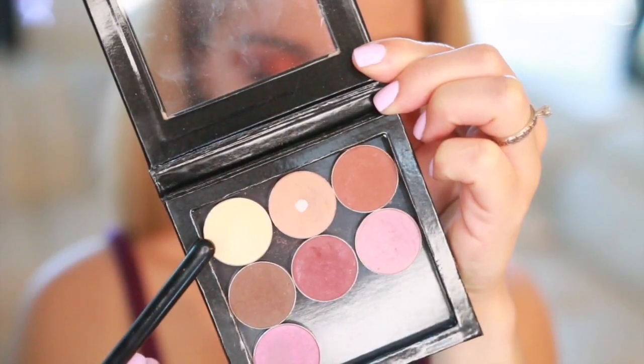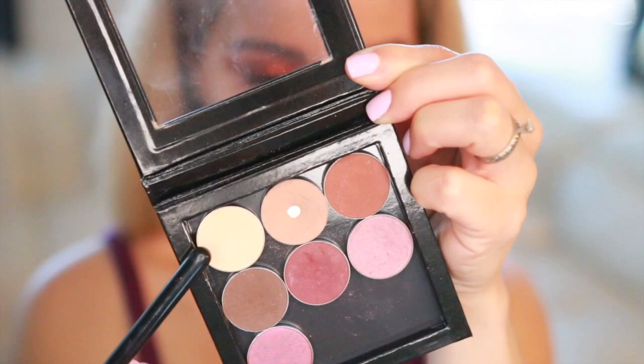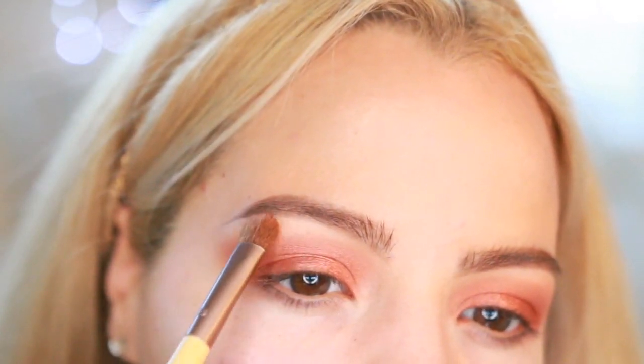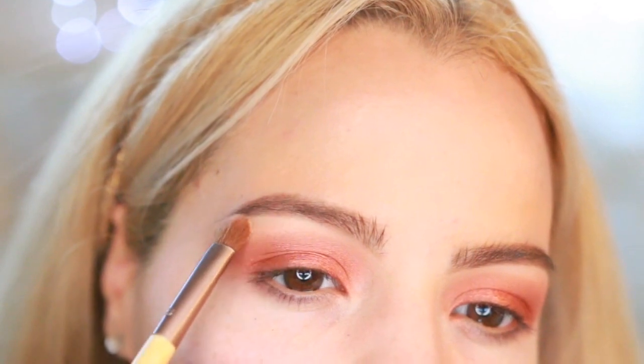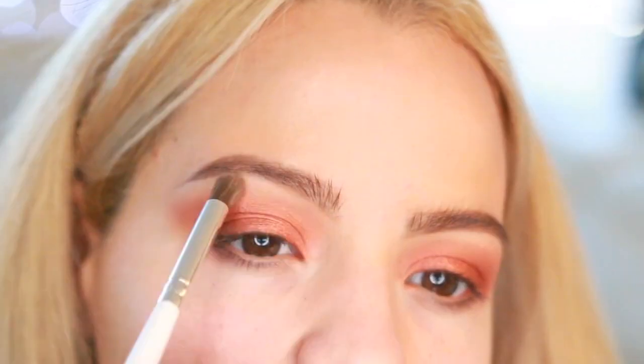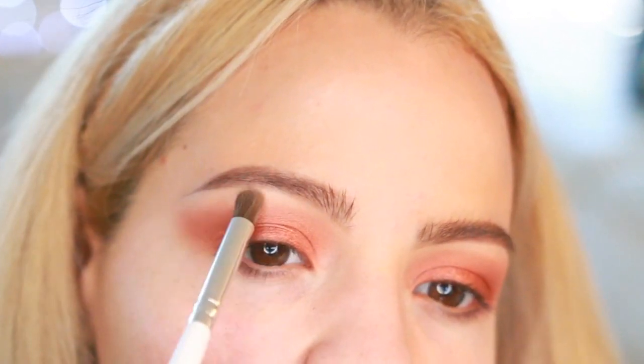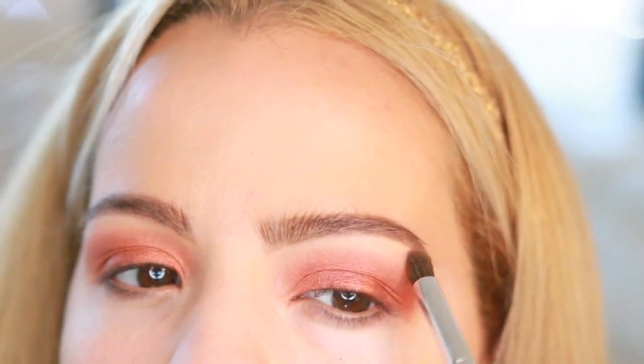Now for my brow bone, I'm gonna be using another eyeshadow from Makeup Geek — this one is Mirage. I'm just gonna be applying this under my brows and then take a clean brush and blend everything out.